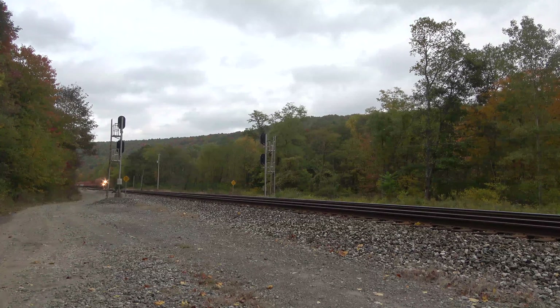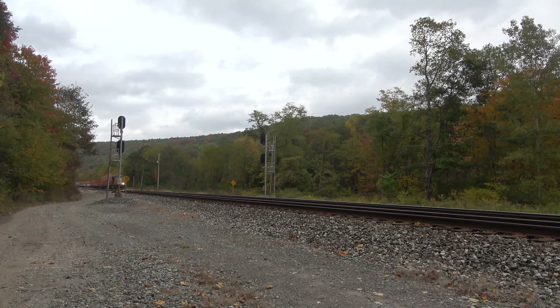On location on the opposite side from the last five videos. This is the Pinkerton side of the single main.